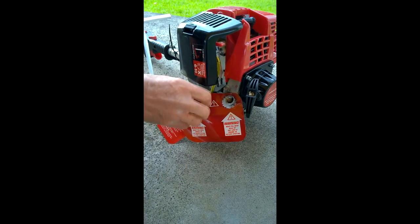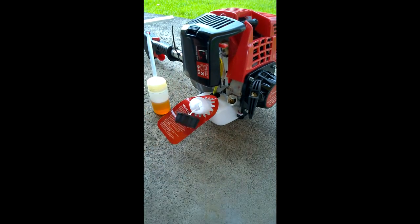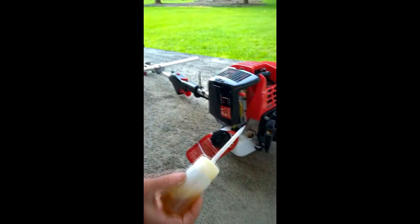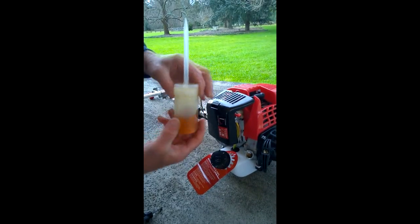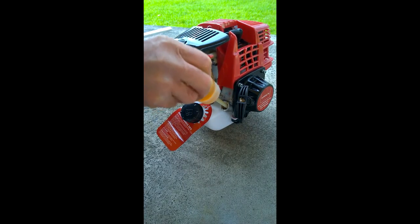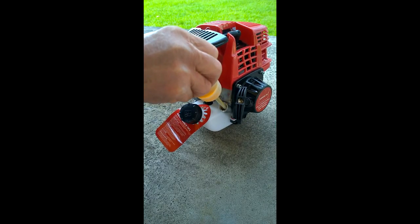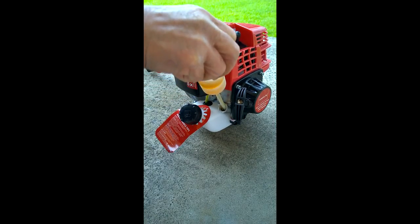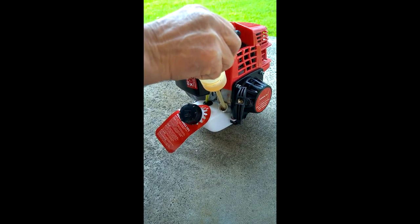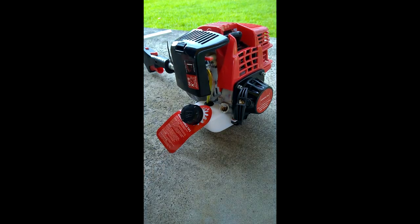Filling the oil — we'll just remove these caps and take our oil and pop 60ml of oil straight into this chamber here. Like so. That's 60ml.